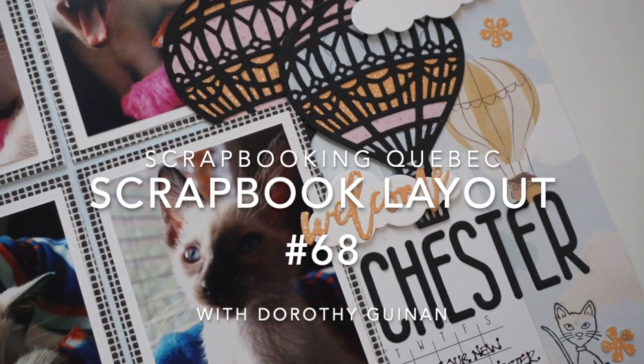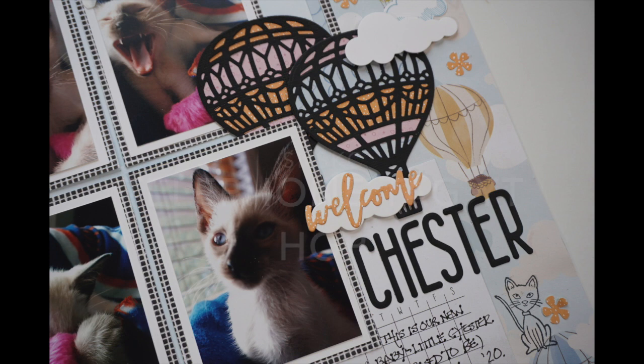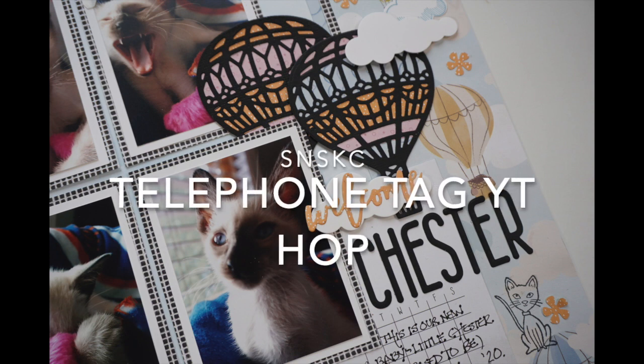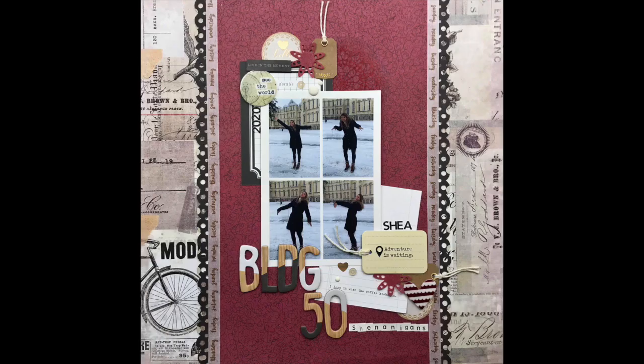Hi, it's Dorothy Guining with Scrapbooking Quebec. Today I'm participating in the Secret Not Secret Kit Club telephone tag YouTube hop. Shannon Allure sent me a layout to scrap lift and that's what you see on the screen. When I'm finished here today, I'm going to send it along to Janet Fritz. She's going to scrap lift me and send it along to somebody else. It's actually quite interesting how a layout can evolve when it's passed along from one person to the next.